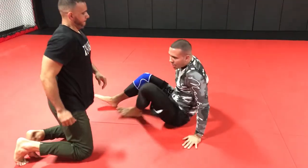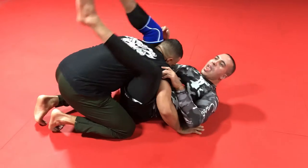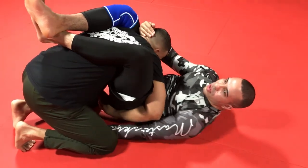So again, on the Huntai Sankaku: if I'm in position for the traditional front triangle and he does a good job of locking around my hip — he does a good job of defending — we're going to control the posture and start to reach underneath the leg.